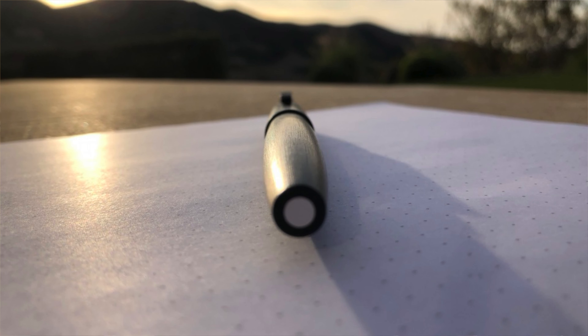The Lamy 2000 has been a staple in pen collections for decades. Created in 1966, its design has stood the test of time, still having the feel of a modern writing instrument. The Bauhaus-inspired design values functionality and simplicity, both of which can be seen in the seamless shape of the pen.